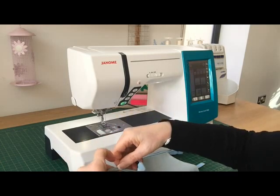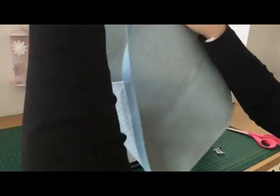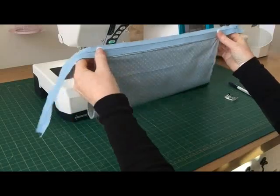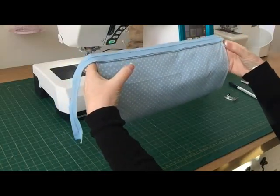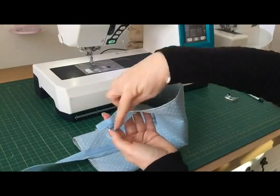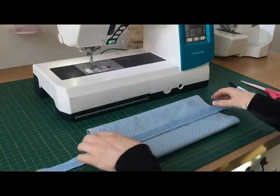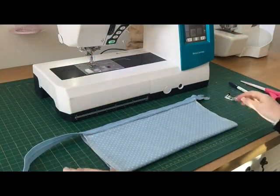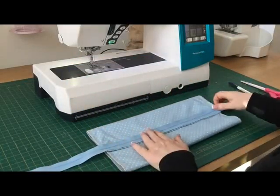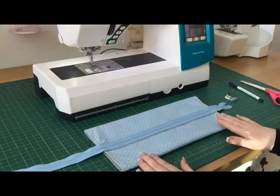Just cut away any stray threads from the serger. So that's how it's looking at the moment — now fasten the zip back up again. You want the wrong side on the outside. Fold it kind of in half now so that instead of how we sewed it, you bring the zip so it's into the middle. You can measure this if you want to be exactly precise, or you can just eyeball it — that's effectively how we want it to look. Now we're going to put the box corners in.